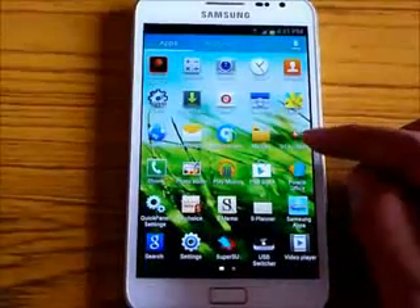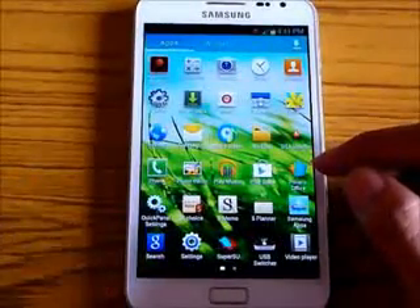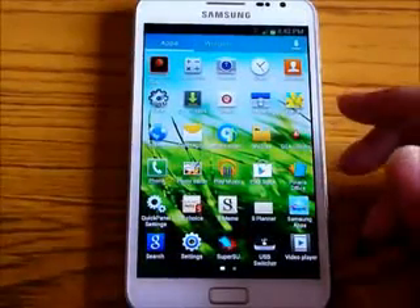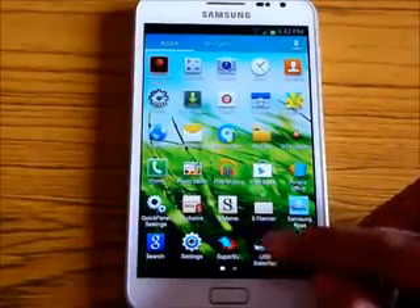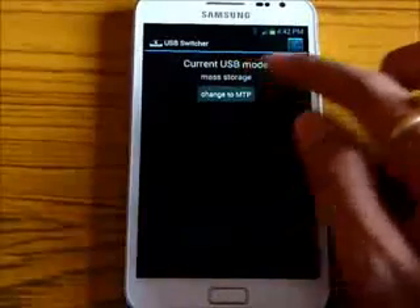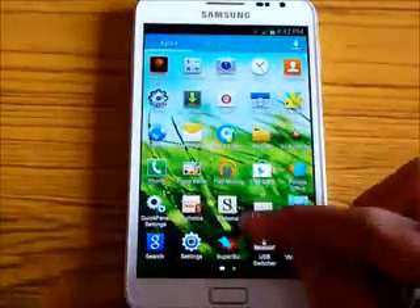You get an OTA updater with this ROM, which helps you update your KingDroid ROM. When you get a new update you'll be notified and can update directly from your phone. You also get a USB switcher to switch between USB mass storage and MTP mode, plus the latest SuperUser.